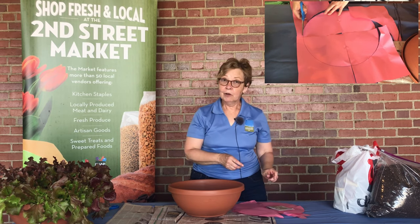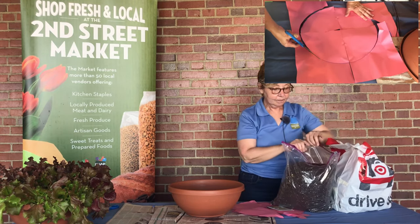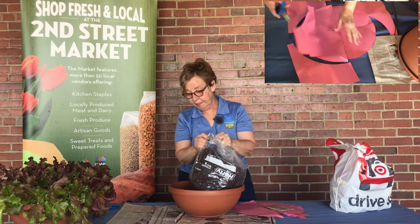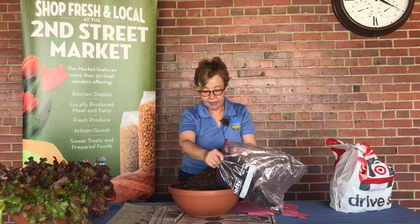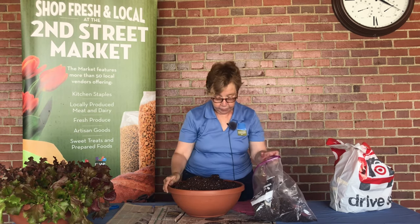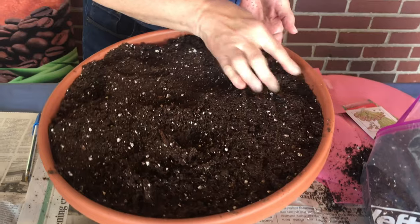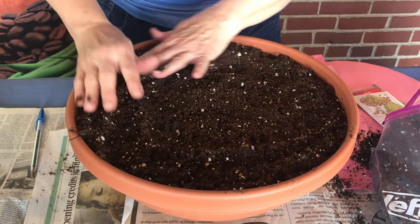We're going to go ahead and put soil into our bowl. You will have soil included in your kit — just pour it right in. This is potting soil. The difference between potting soil and regular garden topsoil is that potting soil is very, very light. It has these little white dots called vermiculite, which adds to the fluffiness of the soil. When you put the soil in, you're going to have to shake it down a bit because it compacts in the bag. You'll want the soil to be about a half an inch from the top, and press it down lightly.